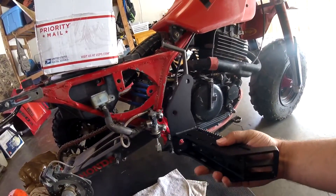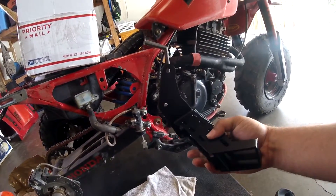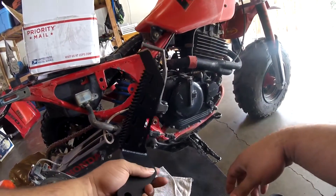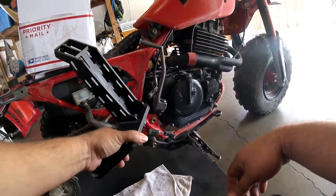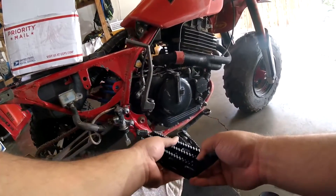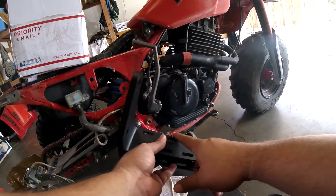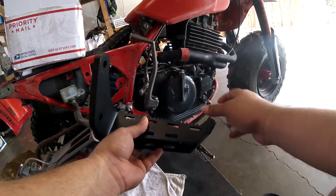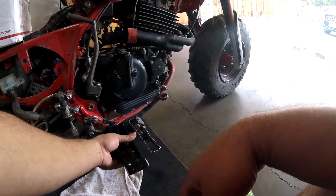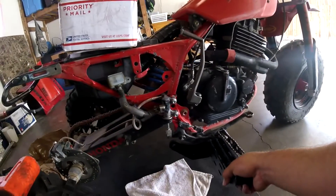I'll get these bad boys mounted up. Right now I'm just prepping the bike for a ride hopefully tomorrow. Unhinged ATV custom 350X foot pegs with the kick-ups, mud release, and a lot more aggressive teeth to keep your feet planted. Should be a pretty fun mod.